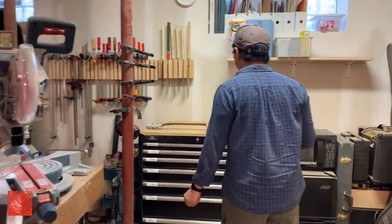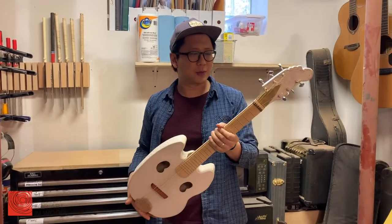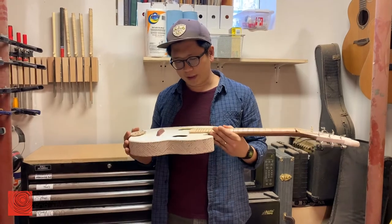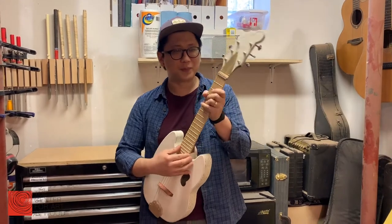Over here is the most recent guitar that I made. I also like to play guitar and make guitars. This is for a client who does Taekwondo, so it's a Taekwondo-themed guitar.